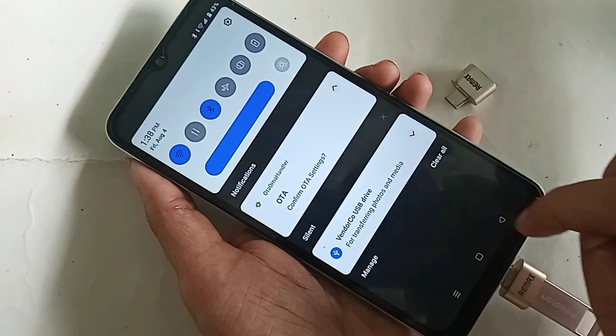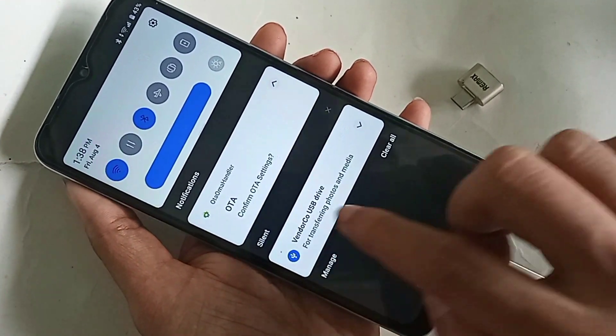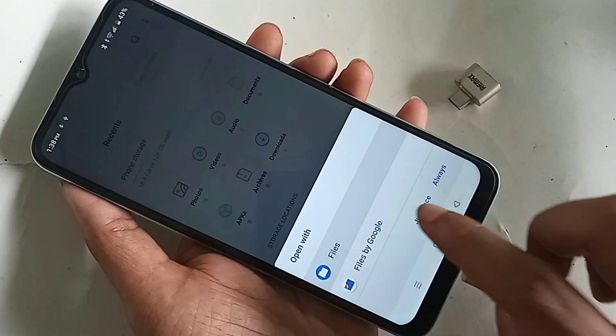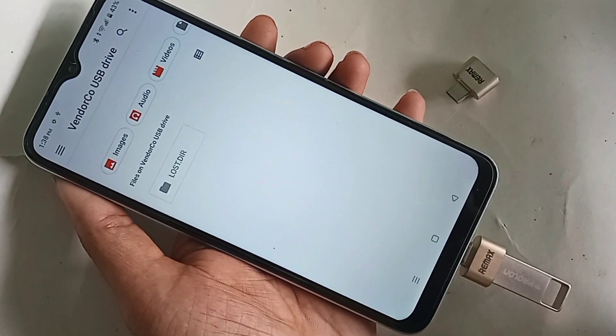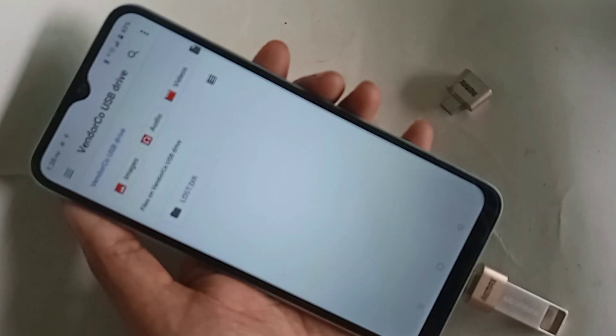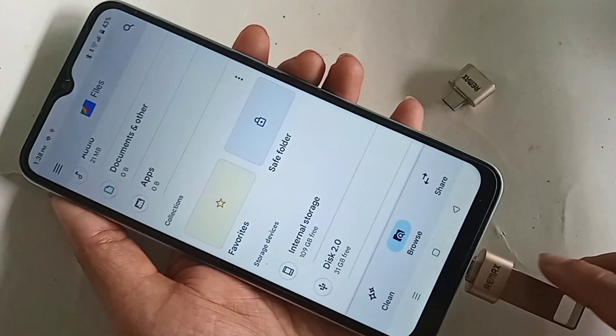You can see the phone OTG is now working properly. I can see it shows USB connected. I click on it, go into Files, and you can see the flash drive files are accessible. The Realme C33 is a fully OTG-supported phone.